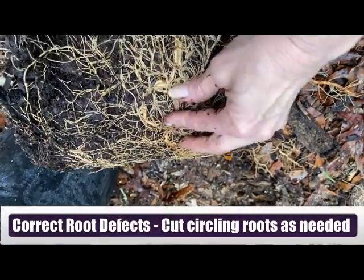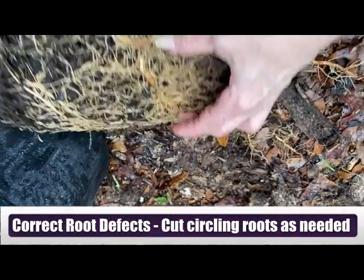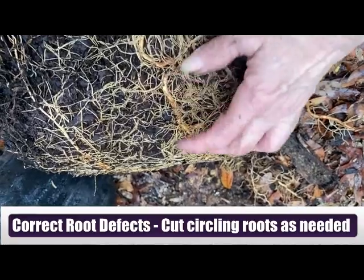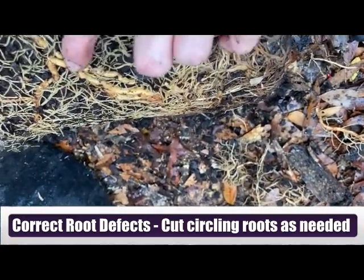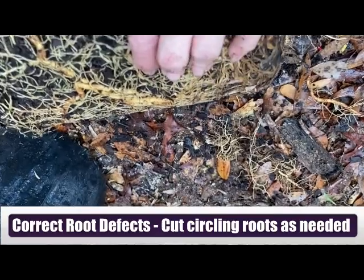So, these circling roots right here — we've got to cut them off so that the roots, when they regenerate and they will grow, they will extend out into the surrounding soil.